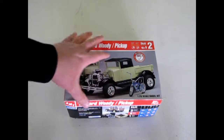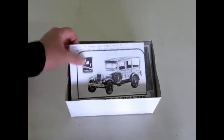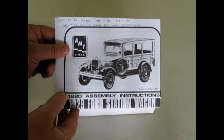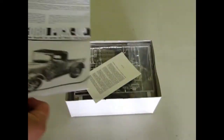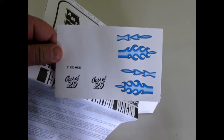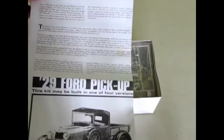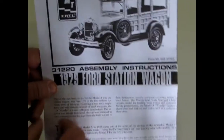Now this is an old buyer's choice model that came out back in early 2001. I used to write on where I got the model kit right on my instructions, and I bought this one at PM Hobbies in Calgary on May 9th, 2001. This is a cool kit with some nice old decals in it. You get the class of 29 as well as these blue flames, and in here are some white pinstriping — you can't really see it until you do the decal. You can build this as a pickup truck or as the wooden wagon, otherwise known as the Woody.